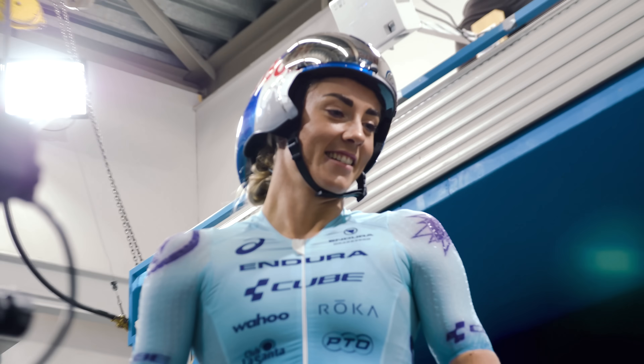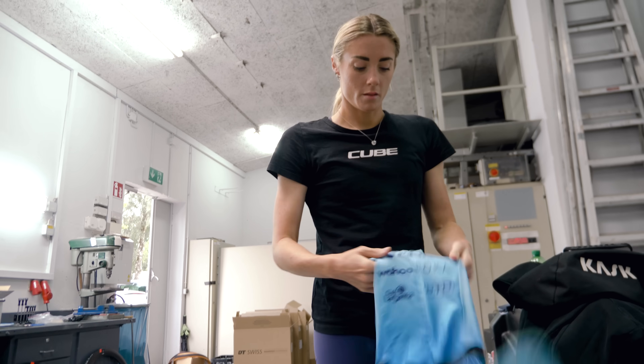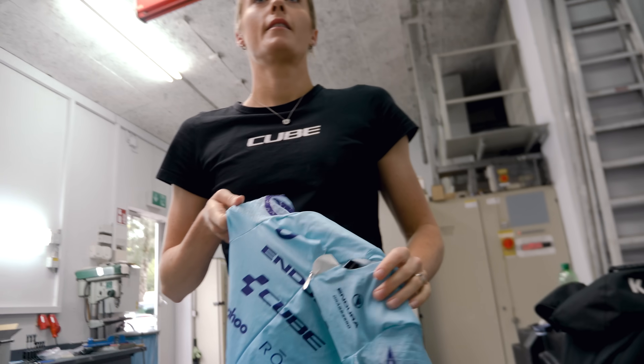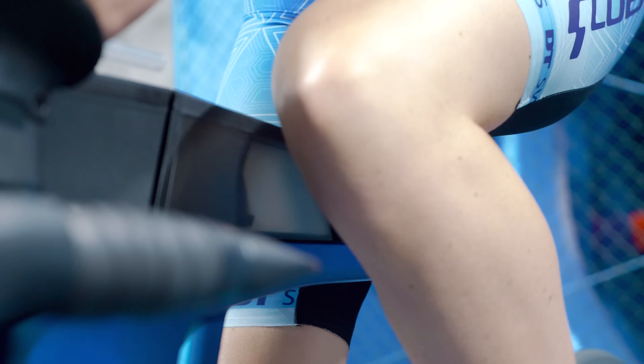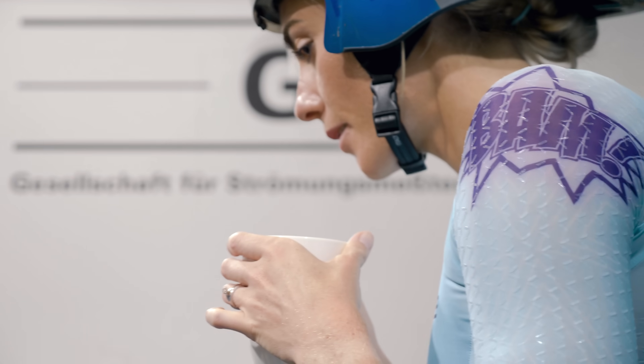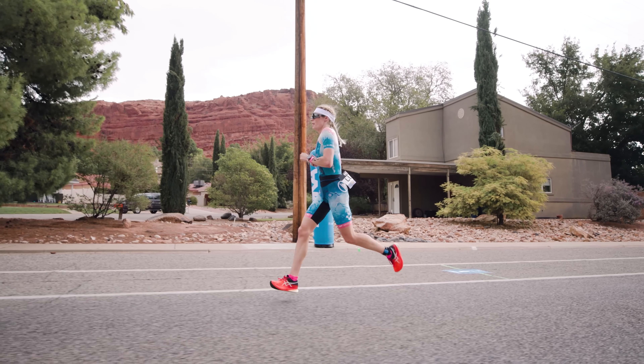Over the years we've really dialed my equipment choices to make them as aerodynamic and as comfortable as possible. Starting with my race suit — since I started out in triathlon I've pretty much worn Endura. It is the fastest suit for me. I work with them really closely to get that suit tailored to me, with different materials in specific areas to maximize aero efficiency. I've tried going sleeveless and lots of different things, but we've always come back to the Endura suit being the fastest.